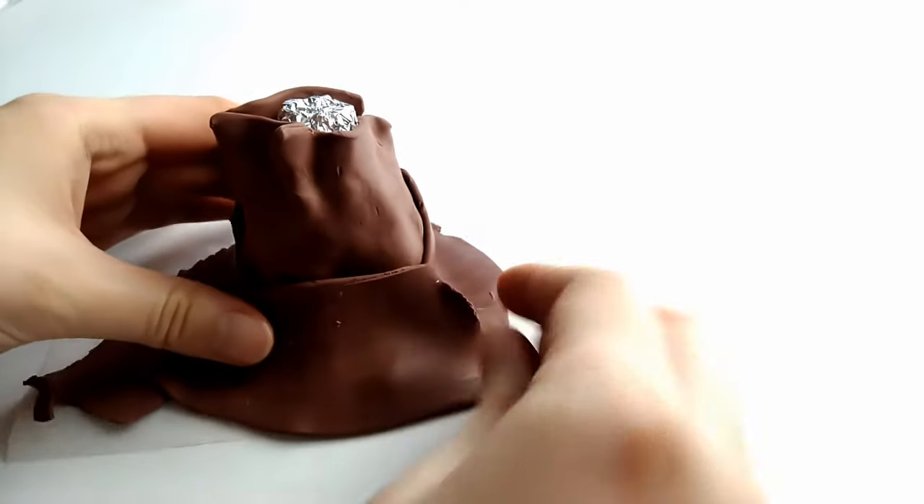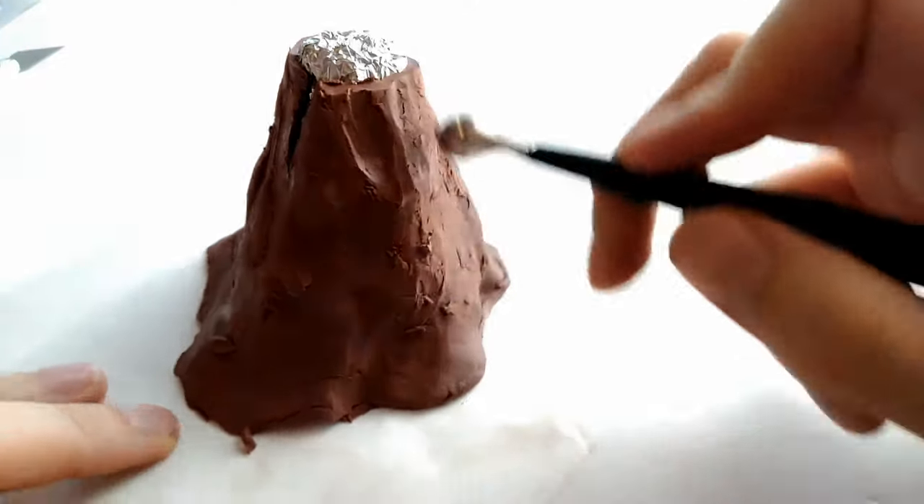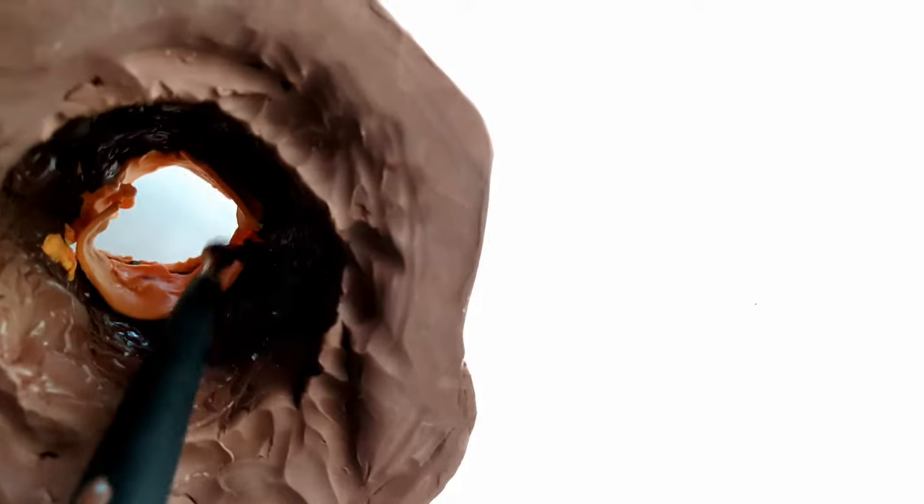Hey everyone! Welcome back to Clueless Crafts. Today I'm going to be showing you how to make a volcano that glows, so keep watching and I'll take you step by step.